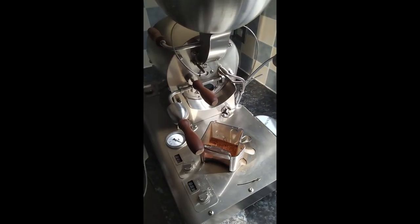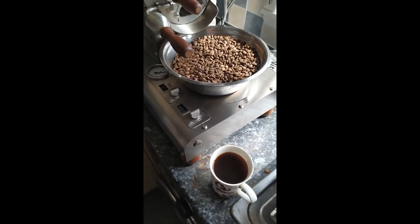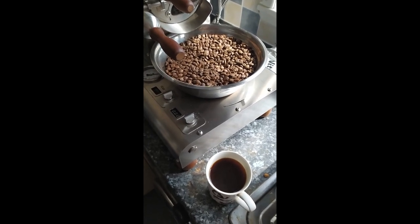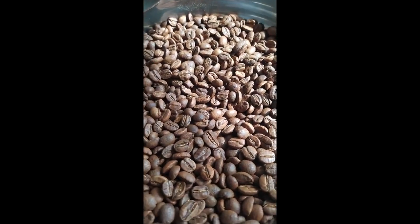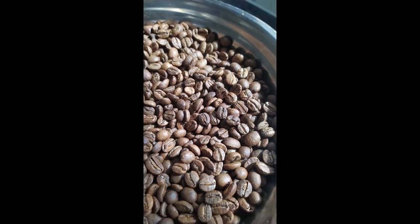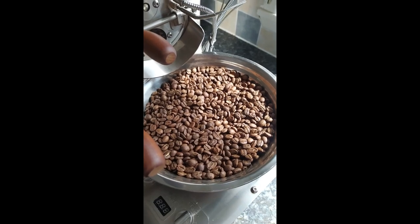Next we'll just do a quick tasting on the AeroPress. I've done a quick steep — 18 grams of coffee, steep for about two minutes. I'm happy with how even it is. It probably needs maybe slightly more development time, but overall I'm happy with that roast.